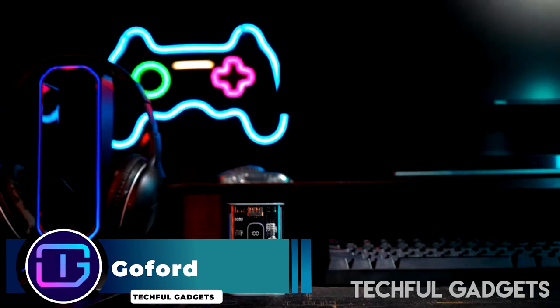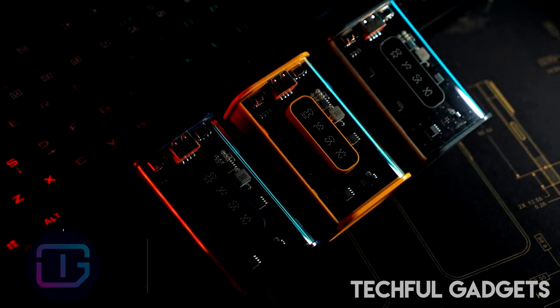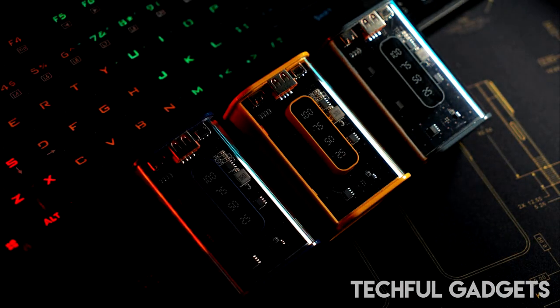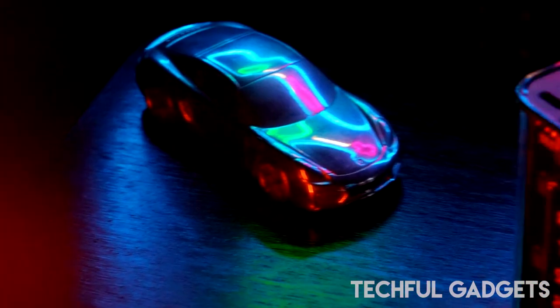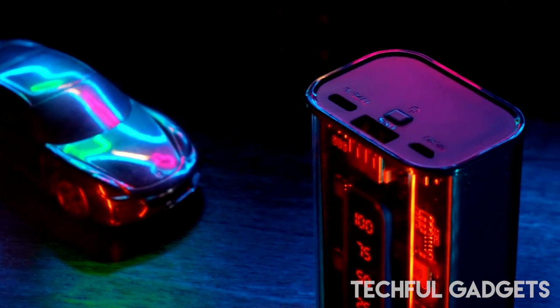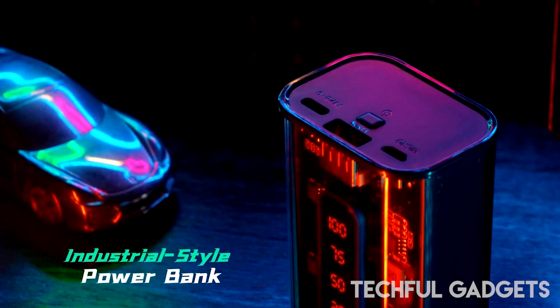GoFord Powerbank. The Powerbank uses a design derived from industry. Its inside construction, which has a more unique vibe and adds significant aesthetic value, is visible behind the glass shell. With two different capacities — 10,000mAh and 20,000mAh.